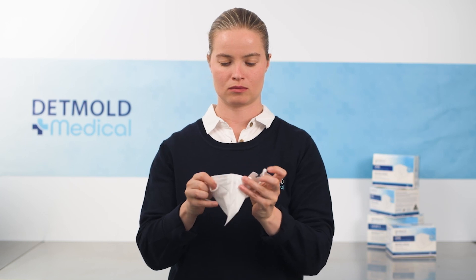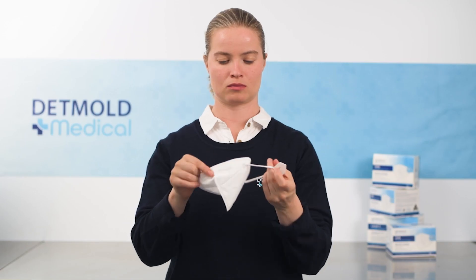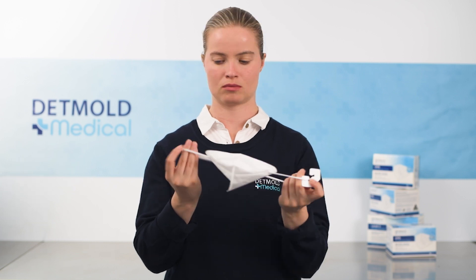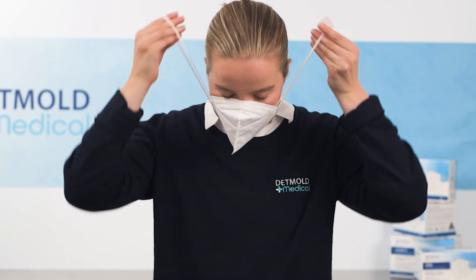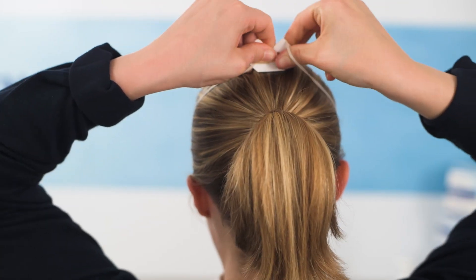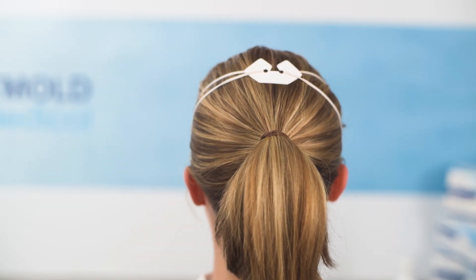Open the respirator mask and create a gentle curve in the nose wire. While holding the fit clip in one hand and the mask band in the other, lower your head, placing your chin into the respirator, and then lift the bands back up toward the crown of your head, securing the band onto the other side of the fit clip.